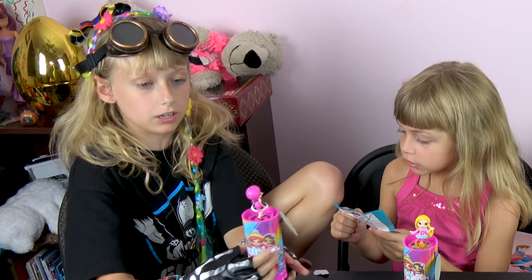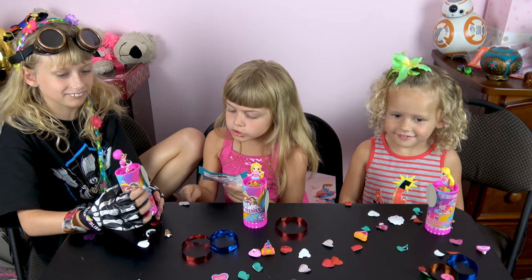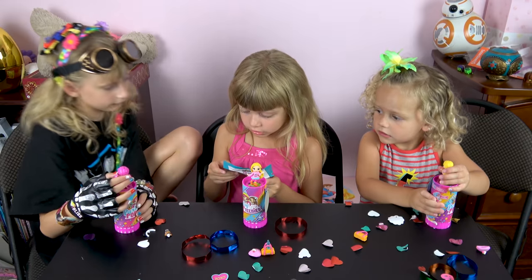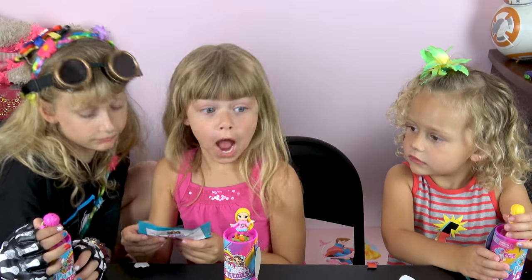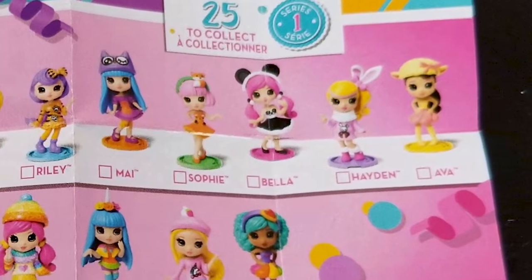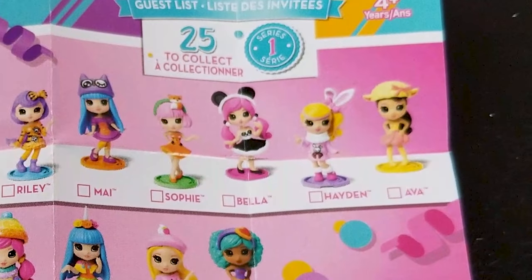She is adorable! She's a panda. I knew she was like it — oh my God, she's so cute. She got Bella! She got Bella? Are you kidding me? She was actually Bella. Those are cute. Her name is Bella.